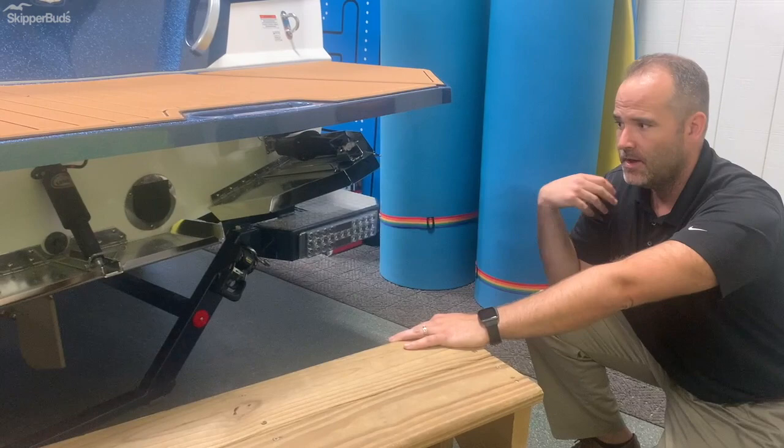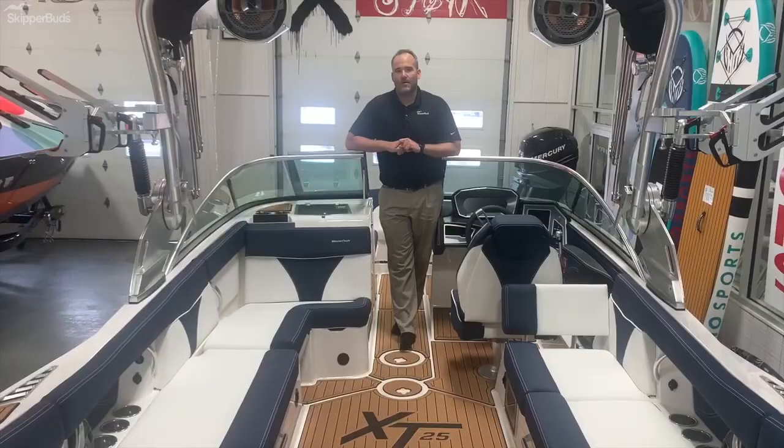It's definitely worth a try — come visit us. We'll take you out surfing, take you out wakeboarding. This boat is a phenomenal boat for just about everything. Let's hop in the boat.